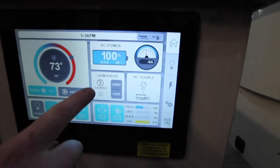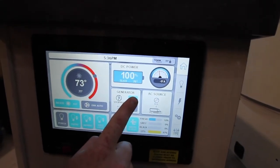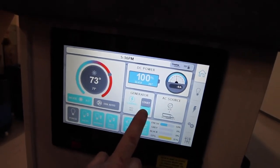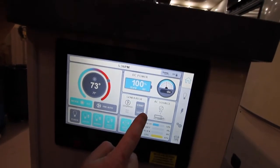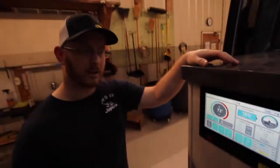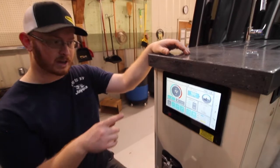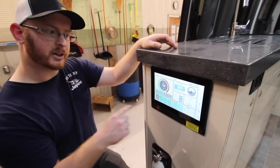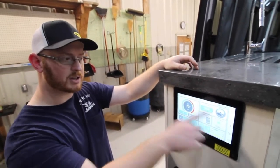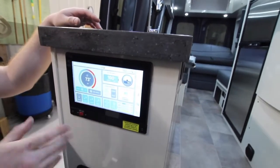Now that we're unplugged, you can see we have no AC source. To start the generator, hold the button here. Sometimes it can take a couple of tries to prime — I'm priming it by holding the stop button for a count of four, then letting off, giving it a second, then holding start. Once it's started running, let it go. You can see how many amps are being put into your system — right now we have a load of negative five amps on nine amps. The generator is now running. In a few moments, you'll see it click over and start charging. You can also see it says 'gen' for your AC source, indicating the generator is starting to power the unit.